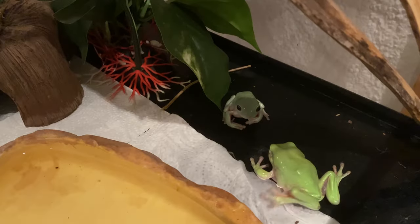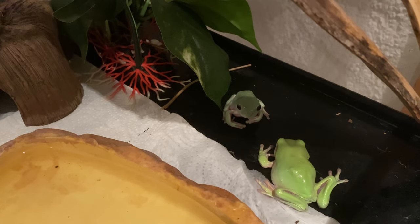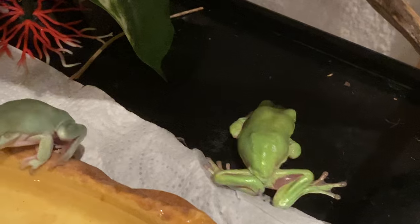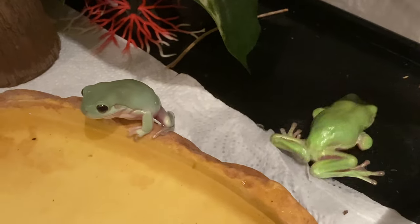And now you know my two little froggies. Make sure to subscribe and give this video a thumbs up if you want to see more, and I'll see you in the next video. I hope you'll have a very froggy day. Goodbye.